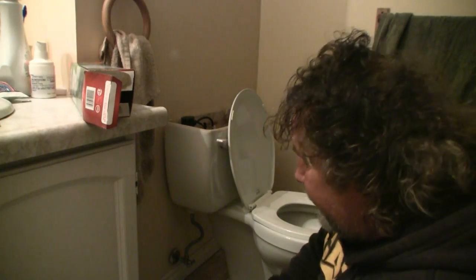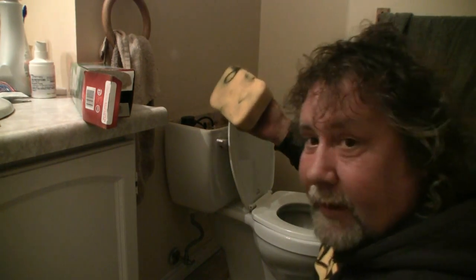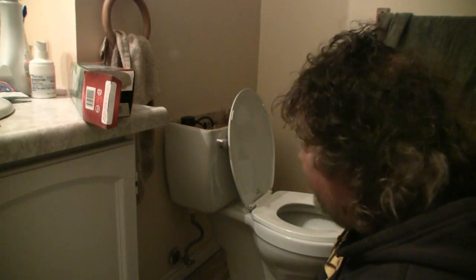So what we need to do is turn off this tap here, and need to get the water out of there. I've got myself a handy dandy sponge. Using the old sponge — dirty old sponge — I've taken all the excess water out of there that was left in the toilet. The water's turned off.